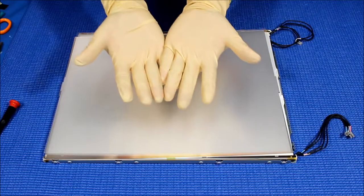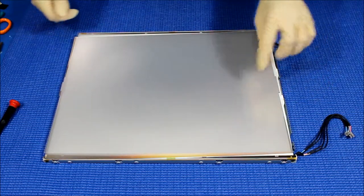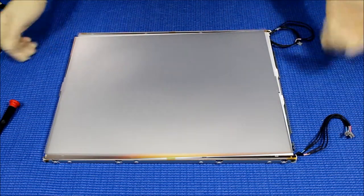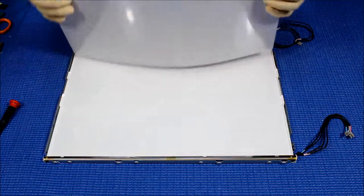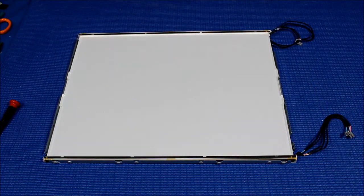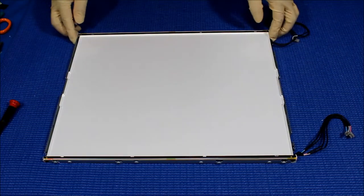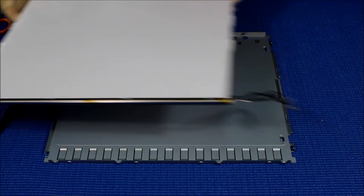Now I have my cloth gloves on so I can grab the diffusion sheets without leaving fingerprints on them. So we just get the whole stack of diffusion sheets out and set it on top of the liquid glass. Don't worry about the markings — you can always mark it back. Take out the whole thing, and then we're going to remove this assembly.